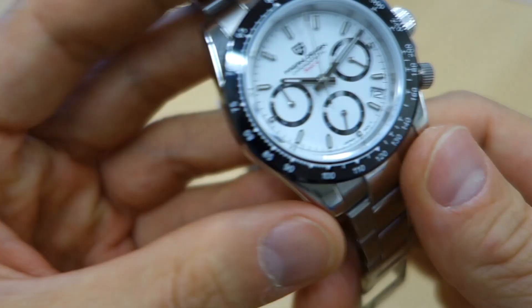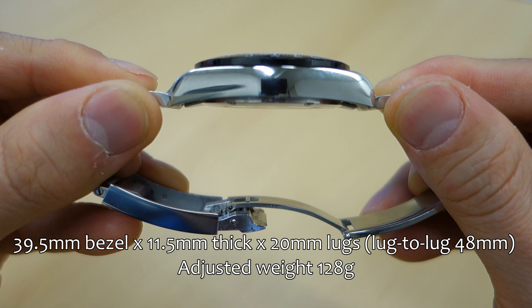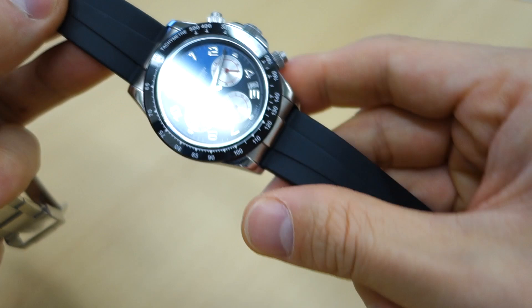Moving on to the case — I'm going to list the dimensions. The overall weight on the adjusted bracelet is 128 grams. The case is actually quite different on this one: it has a rounded side, and I'll put the dimensions at the bottom of the screen.